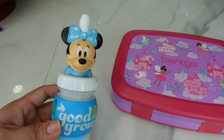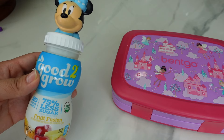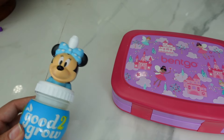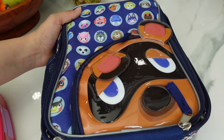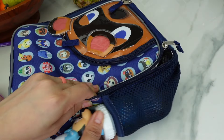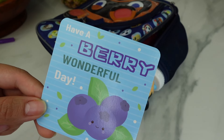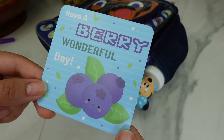To drink, my daughter is going to take this Minnie Mouse juice — it's the fruit fusion, which has about 75% less sugar, so it's a little bit healthier. I'm packing her lunch in her Animal Crossing lunchbox. And for her note: 'Have a berry wonderful day' — get it? The little blueberries!